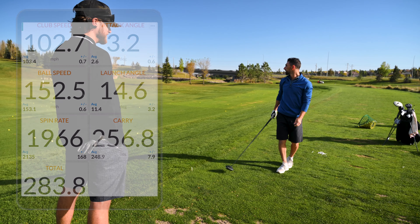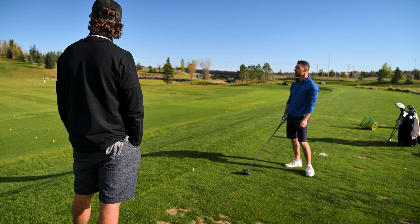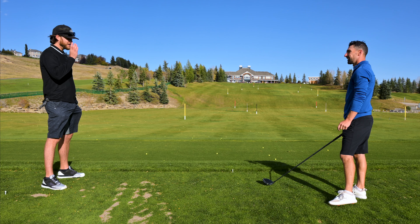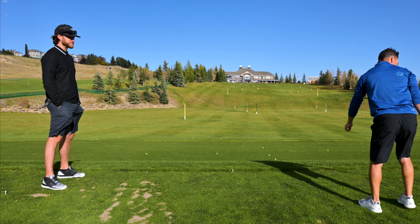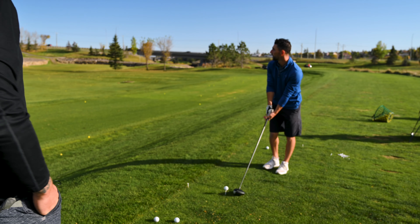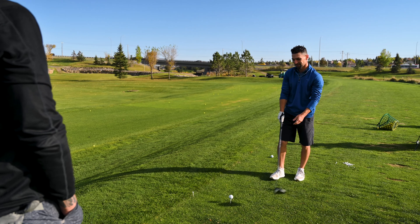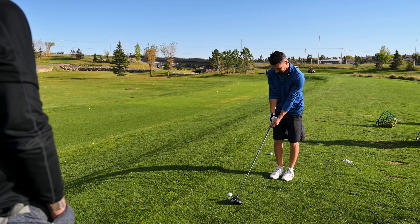That was pretty solid dude, that was a big hit. Our viewers might not be able to tell — we are hitting uphill, so we're getting almost all carry. Why don't you hit two more and then we'll start throwing different shafts in there. What would you say is your miss? It's definitely the low duck hook. Yeah, it just kills my round. We'll hit a couple more, let's see how this shaft works.